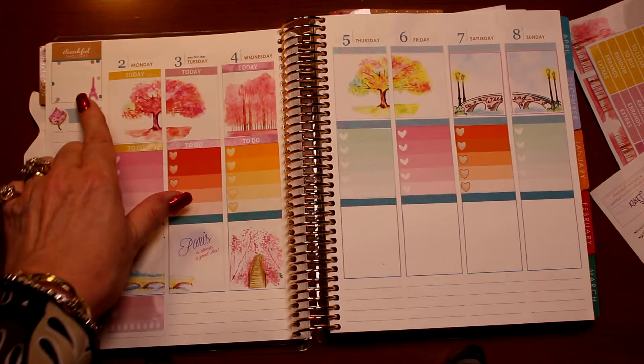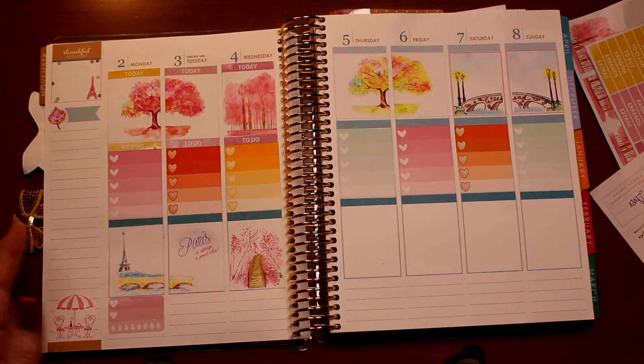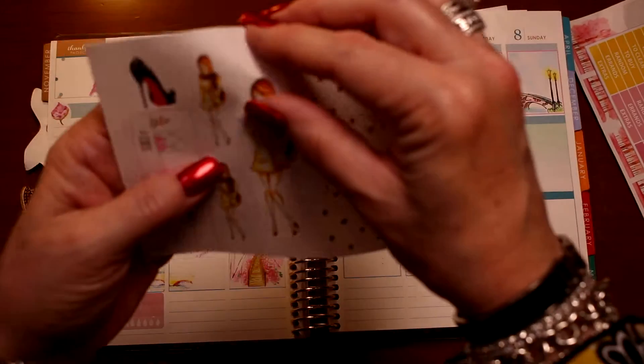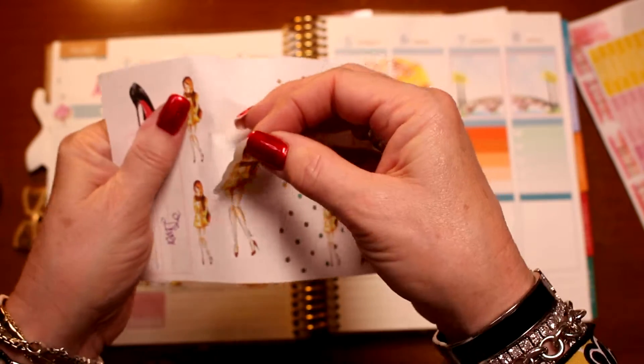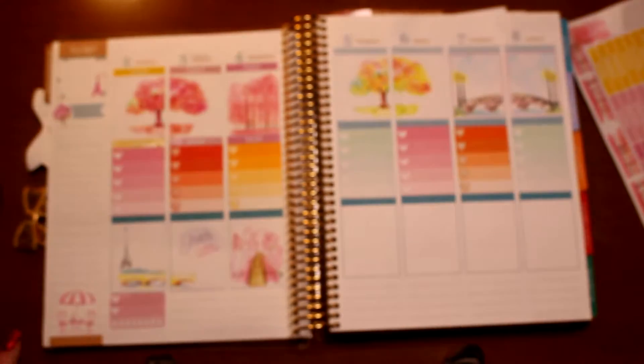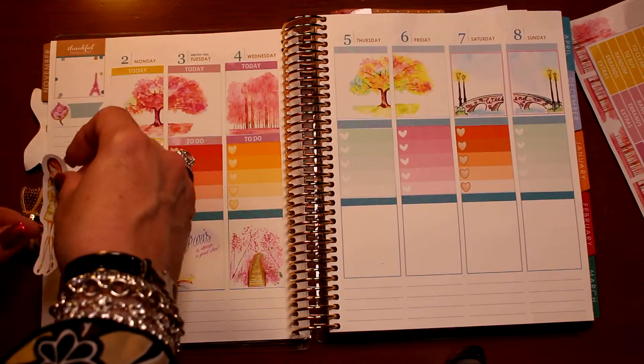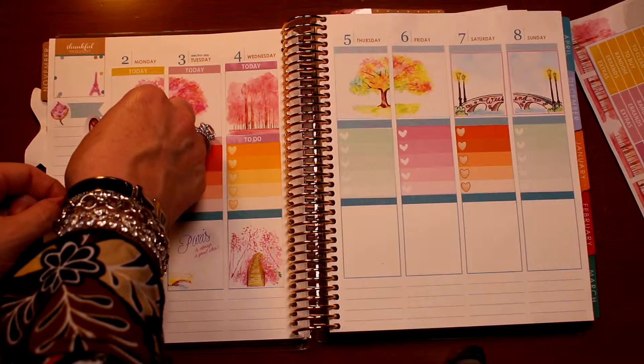I want to be honest with you — it does cost money to do this. So I want to make sure that if you want to do something like this, you come back to it because you really enjoy the artistic value of this piece. This little gal is going to be placed right here.